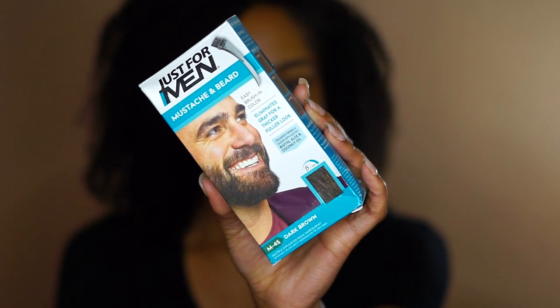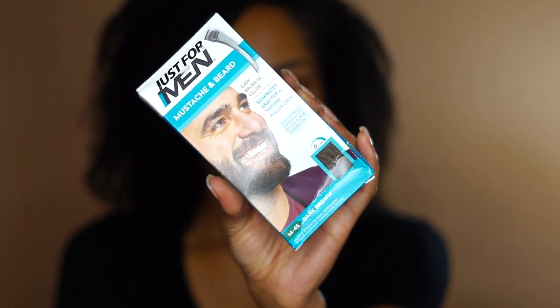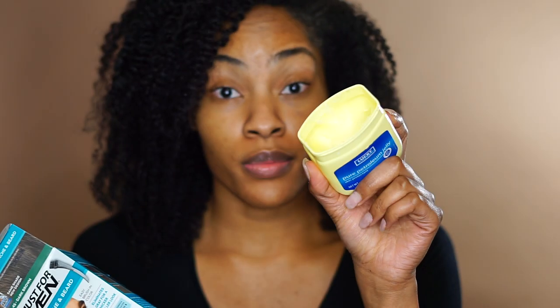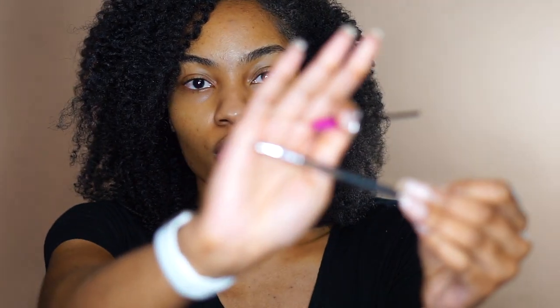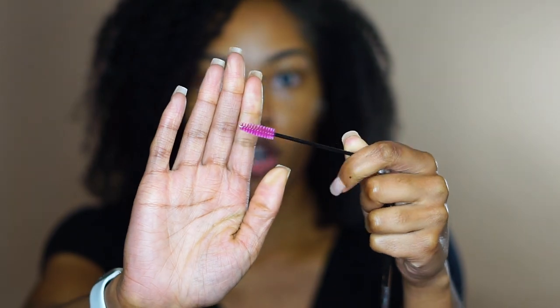I'm using the Just For Men mustache and beard in the color M45 Dark Brown. In the box, it comes with everything you need: Vaseline jelly to trace my eyebrows so that it doesn't stick to my skin, an angled brow brush to apply the product, and a spoolie just to kind of comb it through.